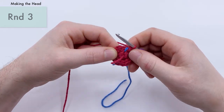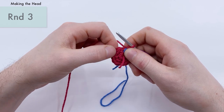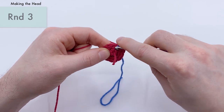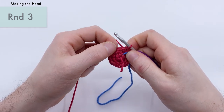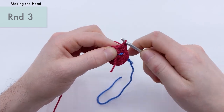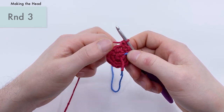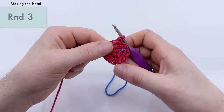Now we're on to round three. We're going to do a repeat of one single crochet into the first stitch and then an increase into the second stitch, repeating that six times around. This will bring you up from 12 stitches to 18 stitches. Let's start: single crochet into the first stitch, then an increase — two single crochets — into the next stitch. We keep doing single crochet then increase, single crochet then increase.